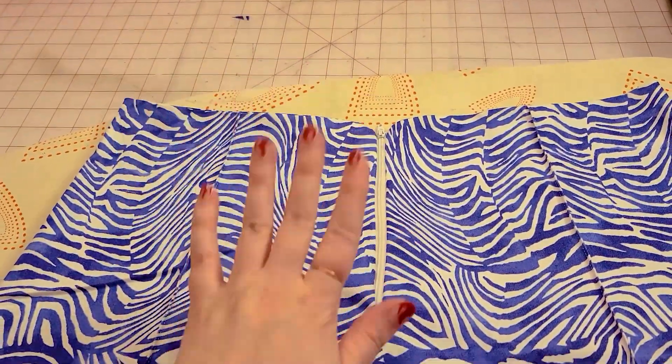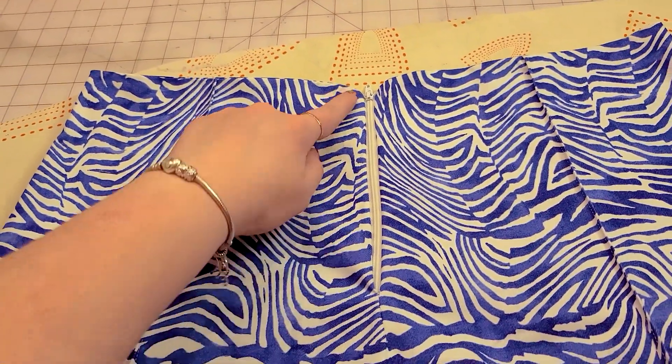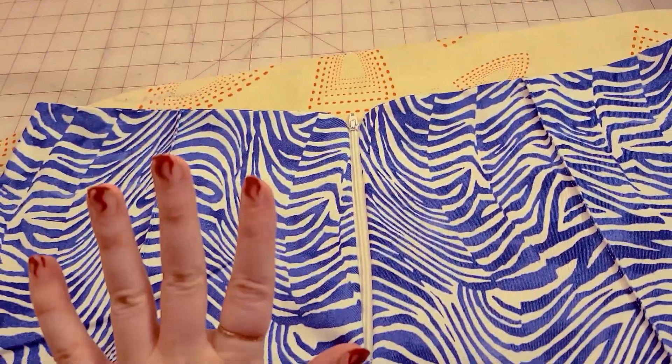Before I officially say I'm done, I just want to reinforce the zipper — I'm going to stitch around it, back and forth, back and forth, and then I'm done.